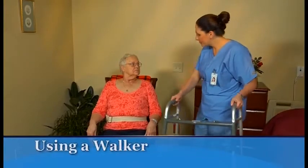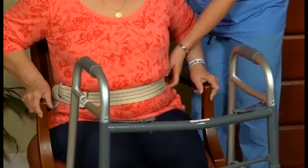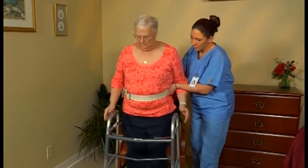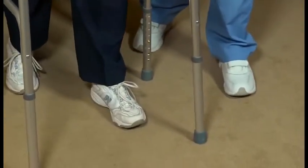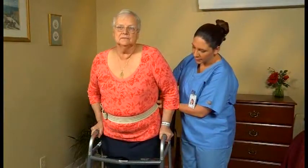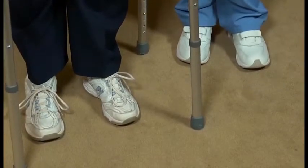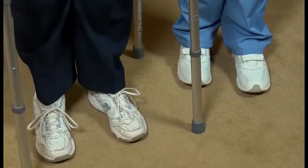To help a person walk using a walker, apply and use a gait belt as shown earlier. Then help her position herself within the frame of the walker. If the walker doesn't have wheels, instruct the person to move forward by lifting the walker and setting it down 6 to 8 inches forward. If it has wheels, have her move it forward by rolling it. Then help the person take a step forward into the walker with her weaker leg, and then move her stronger leg forward. Walk in the same pattern as the person, stepping forward on your left foot and then right foot at the same time she does.